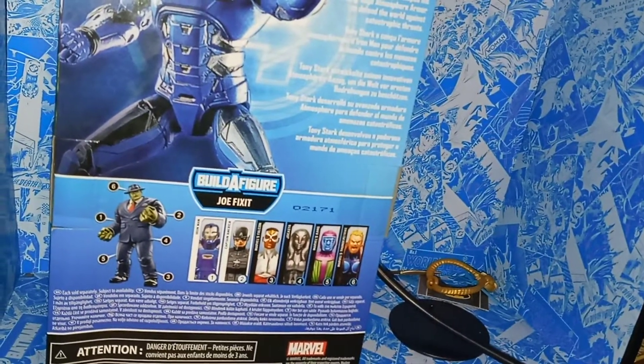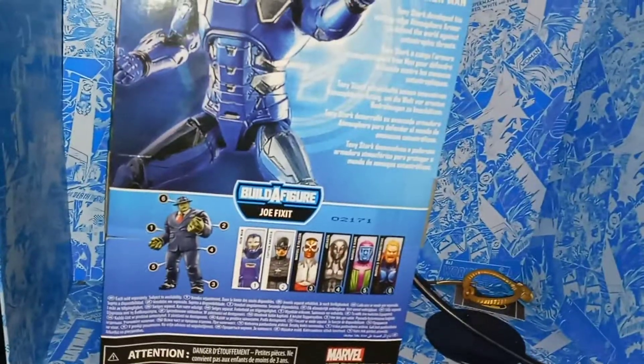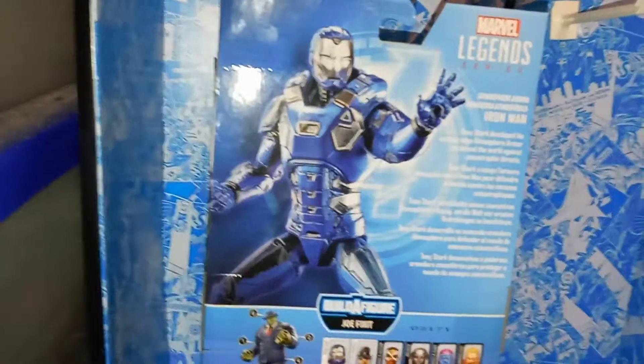I'm not sure if I'm going to pick up any more of the characters from this wave or Joe Fix-It. I do like the Build-A-Figure, and I actually do like all of these characters in general. But they're not my favorite version, so we'll see. But this Iron Man I absolutely love, so let's open this up.